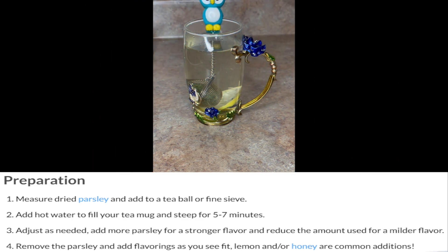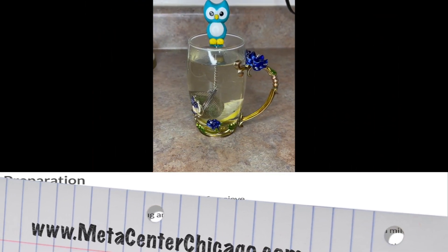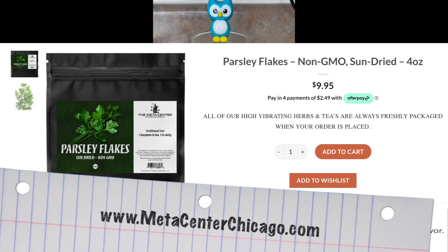Enjoy! Don't forget to check out the website for many organic herbs such as parsley for optimal wellness.